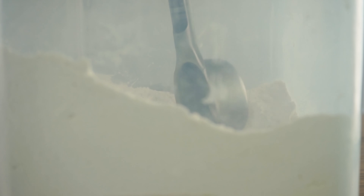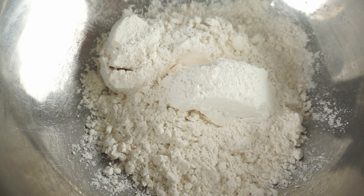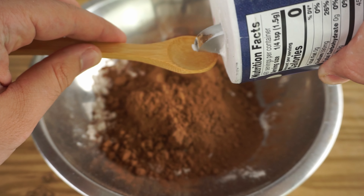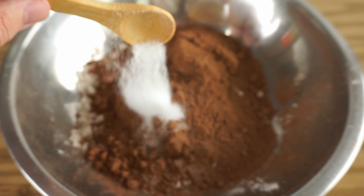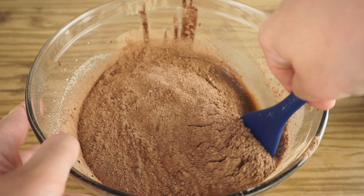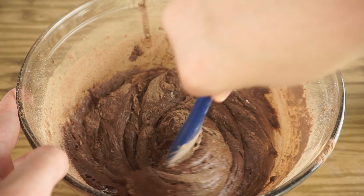In a separate bowl, add all your dry ingredients: start with three-fourths cup of flour, followed by three-fourths cup of cocoa, and then for our last ingredient one teaspoon of salt. Mix all the dry ingredients together. Then add them to your wet ingredients and mix that all together. Remember, all ingredient amounts and instructions are in the description box below.